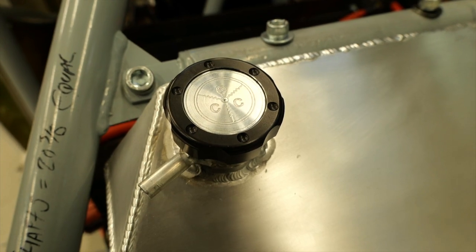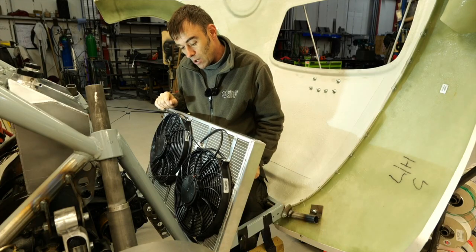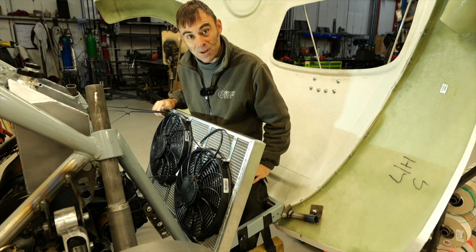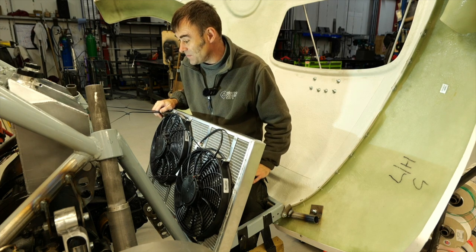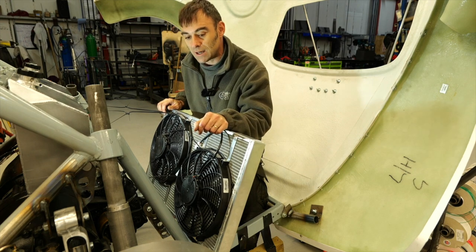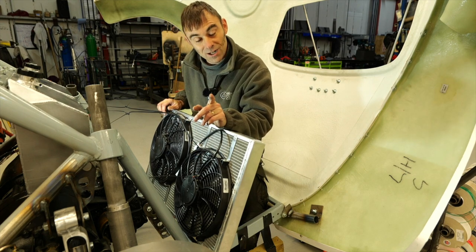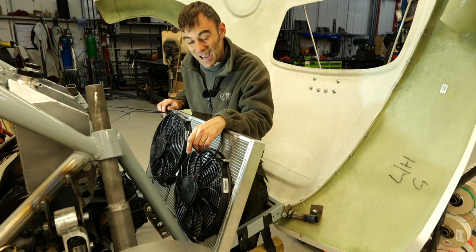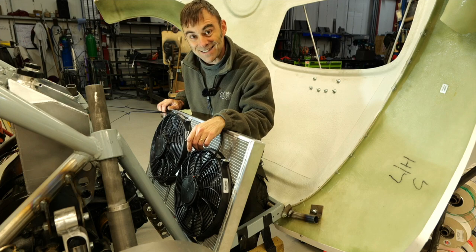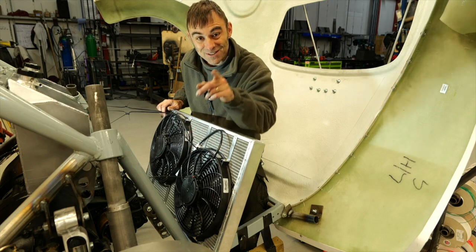So there we go, you're right up to speed now. The motors spin, we've got the coolant to do, and I've got to sort out and order the wheels. I'm not telling you what wheels we're ordering yet but I have chosen them. Hope you enjoyed this episode and we'll see you on the next one.